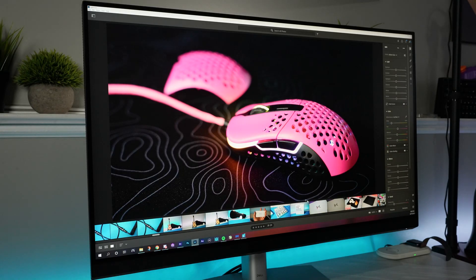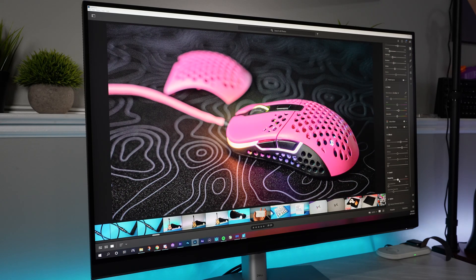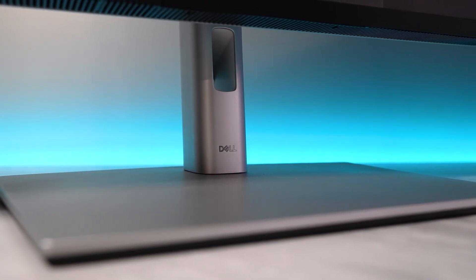Getting back to the build quality — the entire front of the monitor is black, and you have a matte anti-glare coating that does a pretty good job at reducing glare. You really don't have any issues using it in a really bright room. I typically have a lot of lights blasting in my room even when I'm editing, so I got some good testing on that anti-glare coating. With this monitor you get a silver metal stand with a pretty wide but not too big base — it's minimalist and looks really nice and premium.